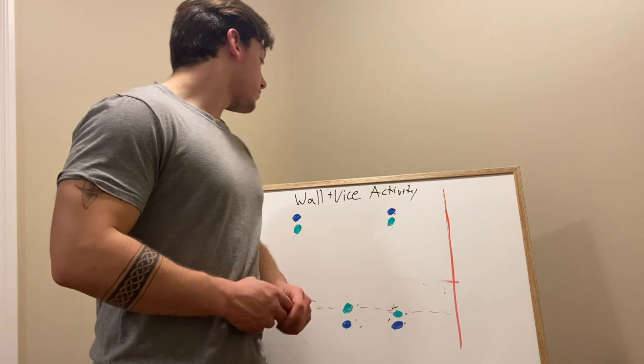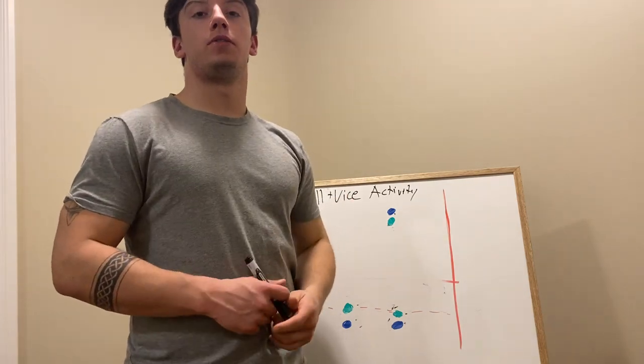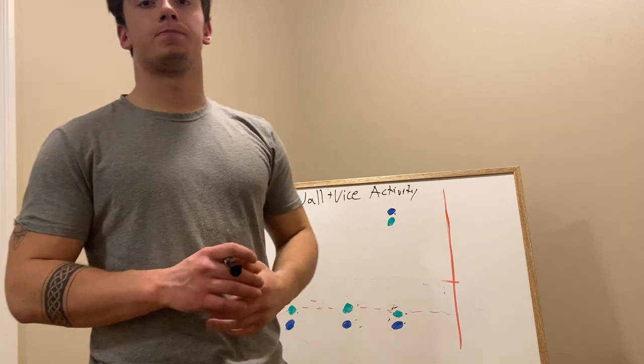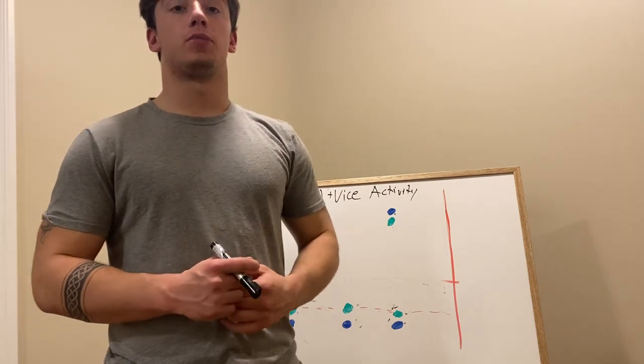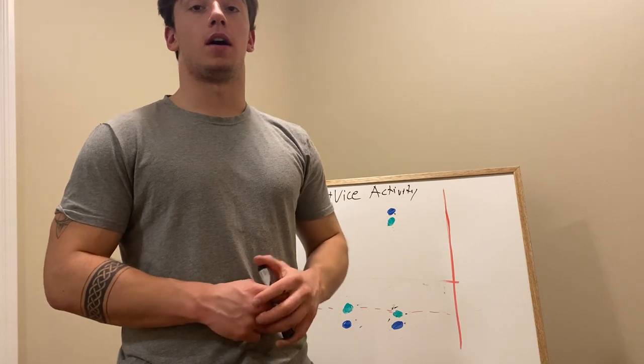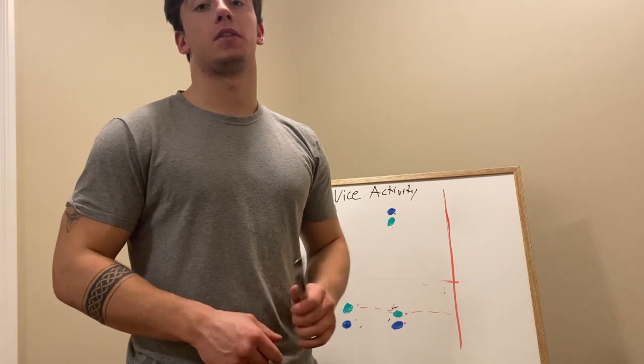This is the wall and vise activity. I'm using this for grade 12 level strategies and tactics. The goal is to improve defense when playing rugby and improve tackling and communicating while tackling.